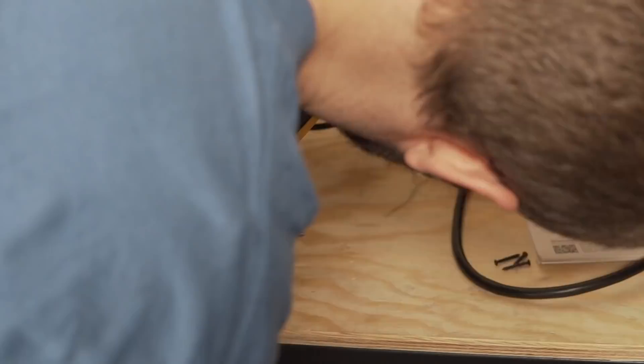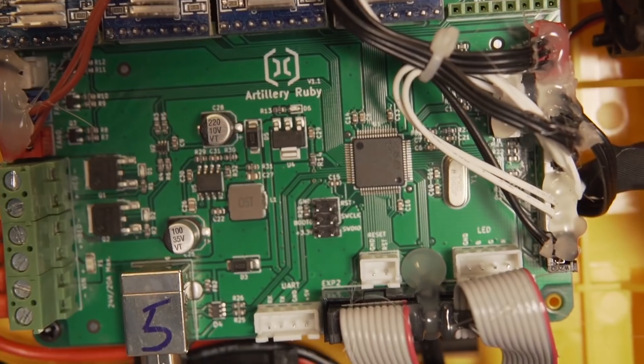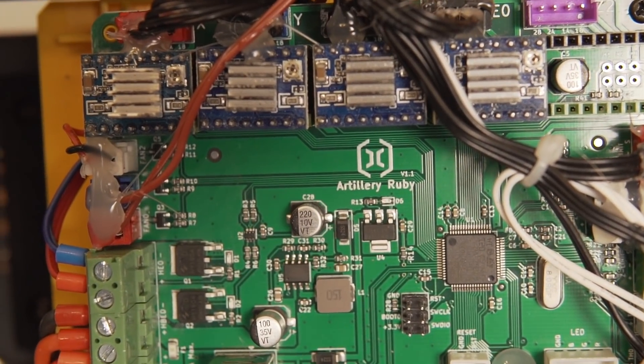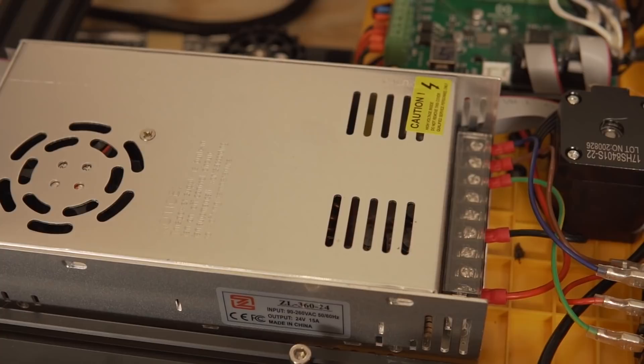For those of you that do like seeing this, I wanted to take a moment and pop the bottom of the machine so you can take a look at the wiring and electronics inside. Below we can find the 32-bit Artillery mainboard, which is new to their machines and has been fitted with some Trinamic drivers.